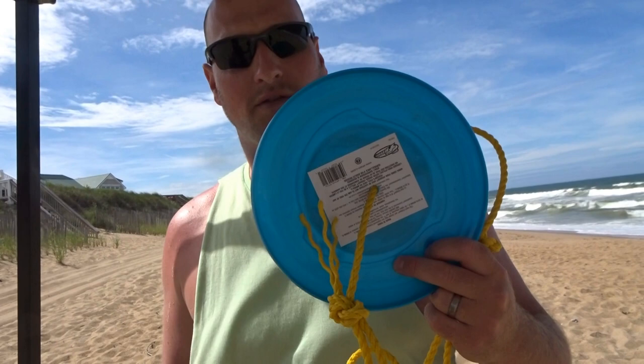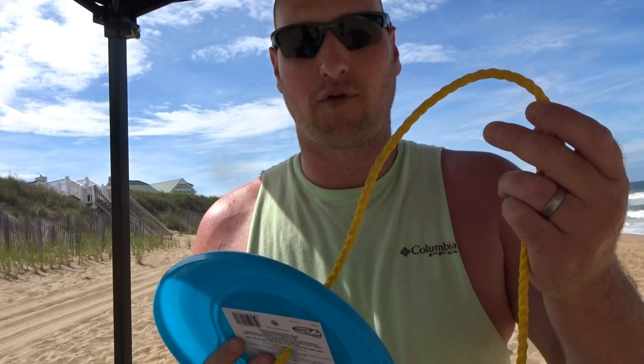Carrie found these frisbees at the dollar store, or Five Below for one dollar. We bought four of them. So what you want to do is just get four frisbees for each corner of your pop-up tent, and then whatever rope you have laying in your house — I use the heavier yellow rope so it's more visible.